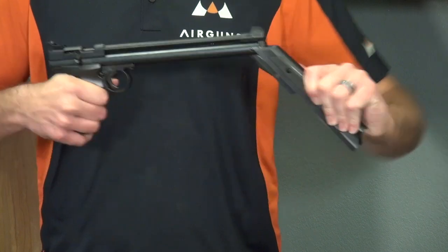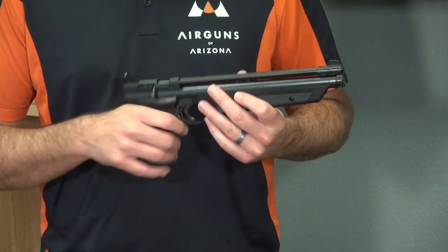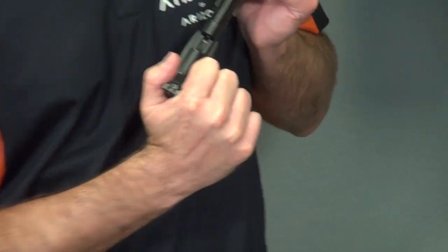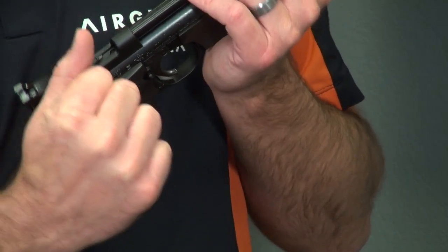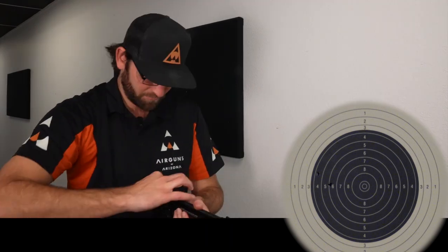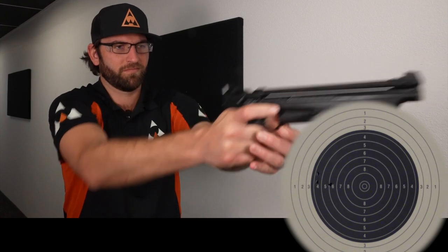Generally, 3 pumps is usually about the minimum. You can put your .177 pellet right here, pull this back — this is now cocked — put your pellet in right here. It's just a single shot, so you push it in and pull the trigger. Once you pull that trigger, all the air that you had in there — say you pumped it 6 times — all of those 6 pumps are gone. Every time you shoot, you go back to pump one.